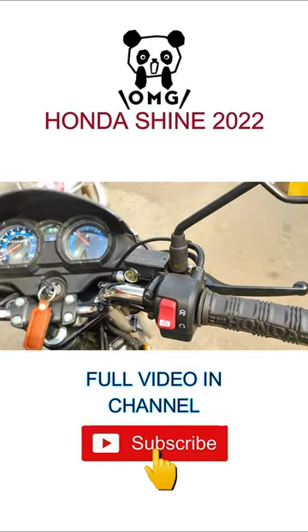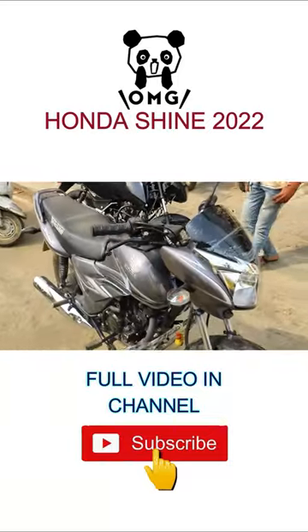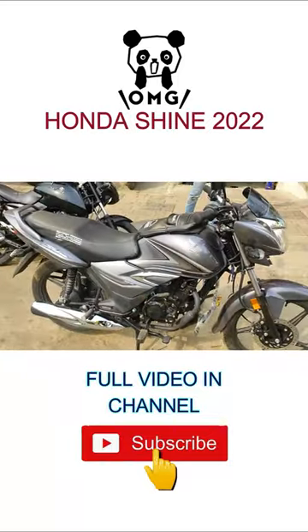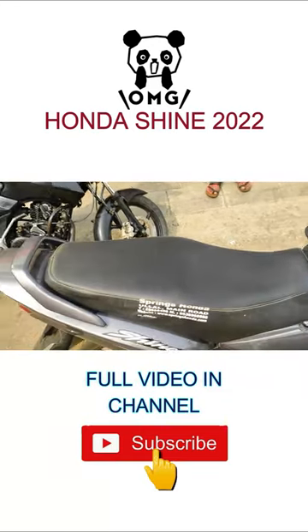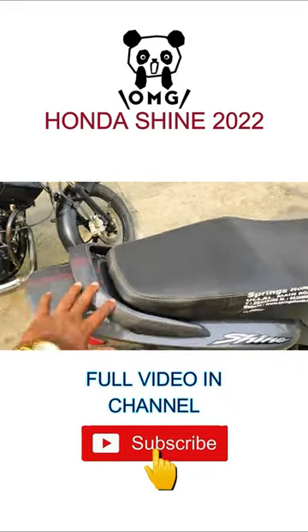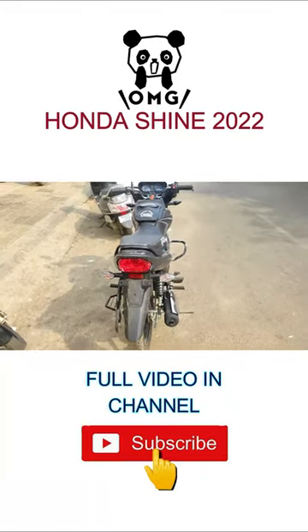The bike comes with a saree guard in red and black, and it also has a tool kit. For full information, you can check my other video fully uploaded in the channel. If you haven't subscribed, please go ahead and subscribe to the channel.